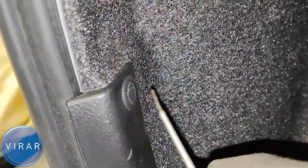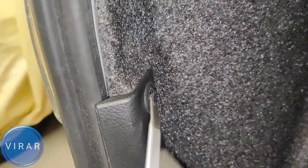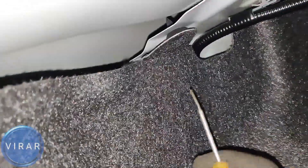Use that to pry out the middle part of the clip like that, pull it out and the clip is off. That's one clip over there. Now if you follow along there's a second clip over there that's holding it in place, so get that clip out as well — same process.